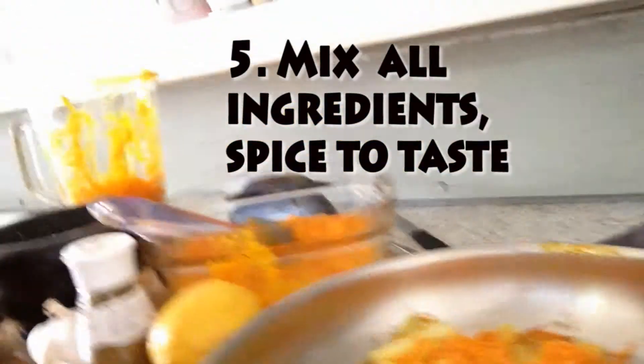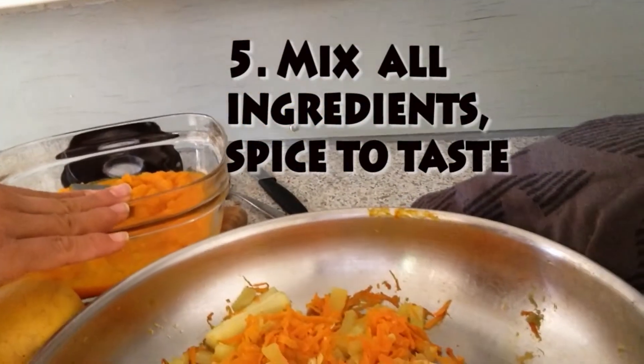After this is cooked, you can add the rest of the mix and the chicken broth or the bone broth, and voila, you have your delicious pumpkin soup.